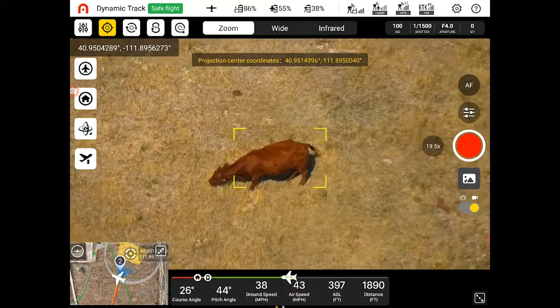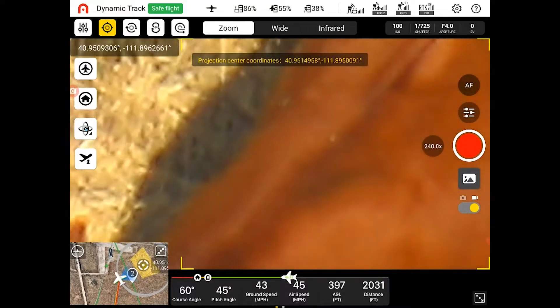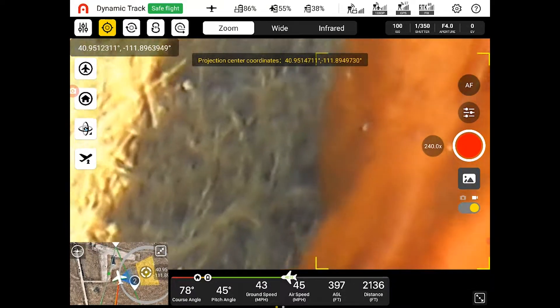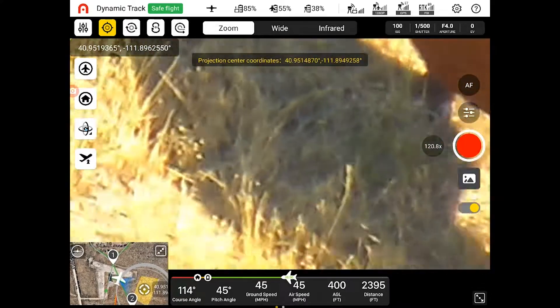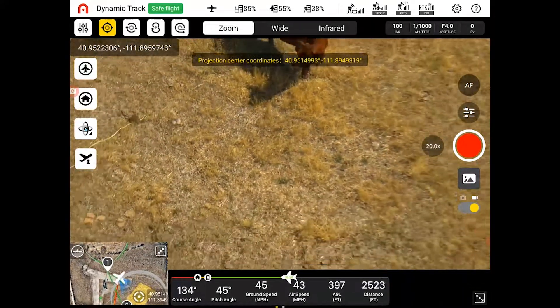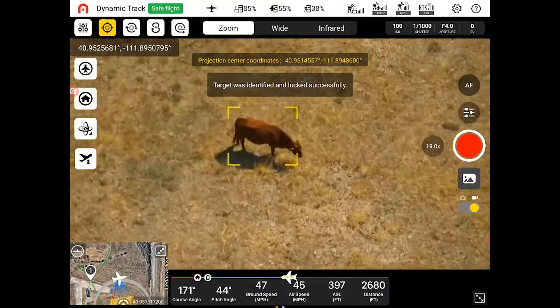There is the option to go all the way up to 240x digital zoom — just to show you real quick. That's zoomed all the way in. You can see the flies on the back of that cow almost, or at least you can see the grass there. But the AI is getting kind of lost, not knowing what's going on. So I'm going to zoom back out and box our target again.